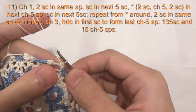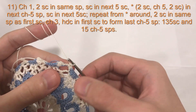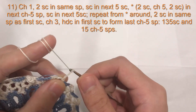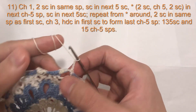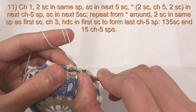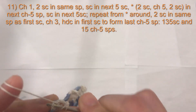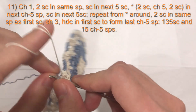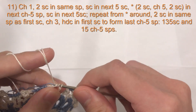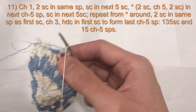Here we are at the end of round 11. I've finished my two single crochet into the chain five space and now I'm ready to connect to finish this round. To connect, chain three in the same color even if doing two colors, and then do a half double crochet into the first single crochet of the round. Bring your second color over, pull loop through three loops on hook, yarn over, pull through all three loops — this creates our final chain five space.